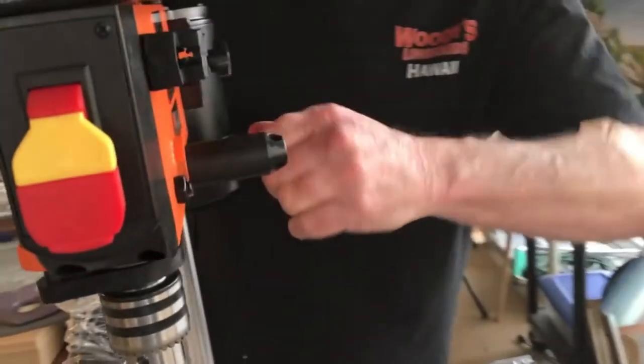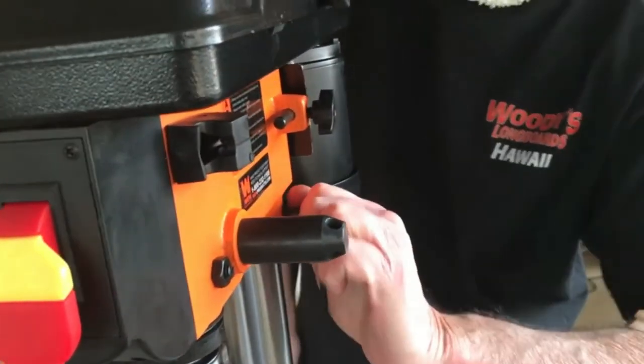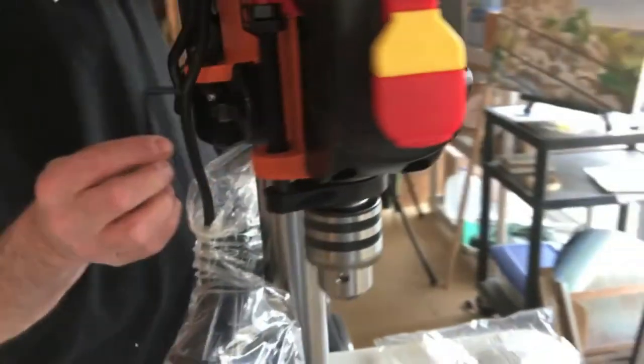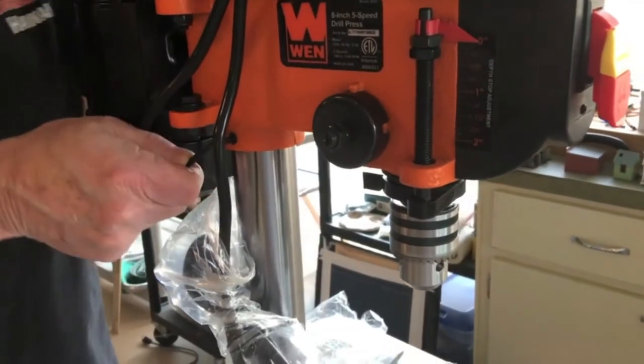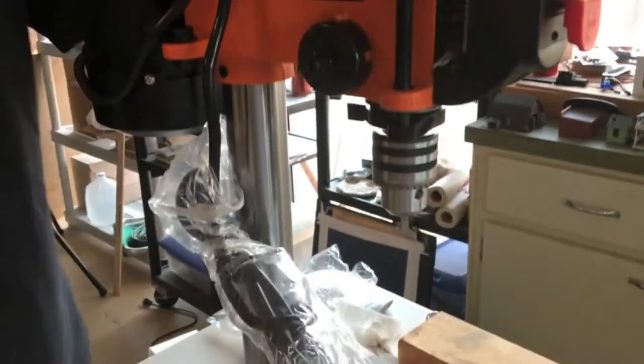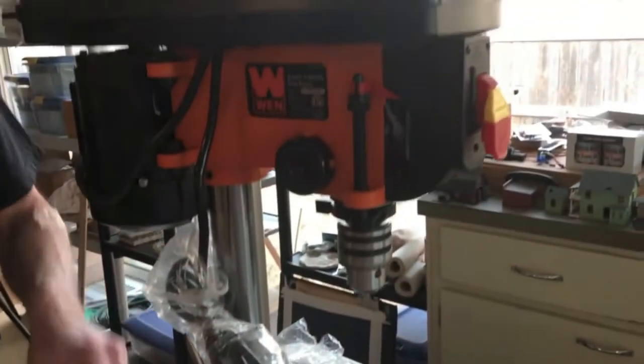Everything on this press is rough. It's not a work of art, but it is strong, relatively light, and it will make holes. If that's all you need, then look no further. When I use this press I clamp it to my workbench, then put it under for storage. A larger press would make moving it much more difficult.